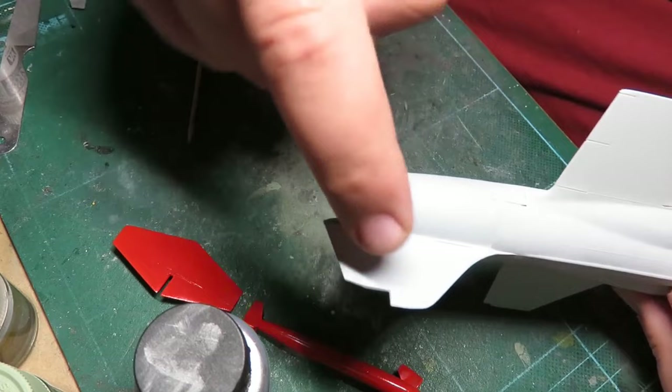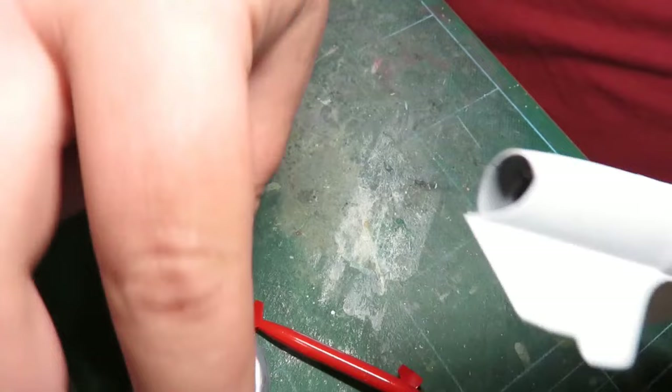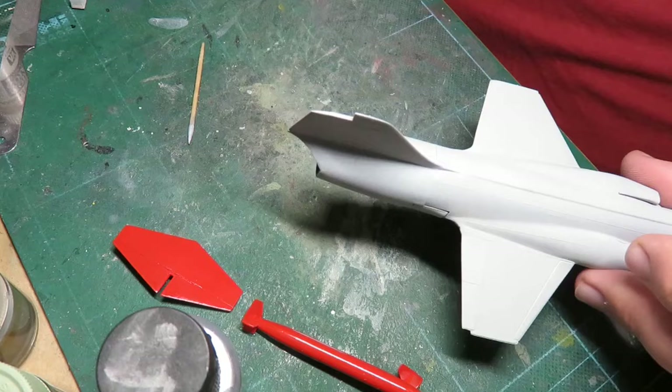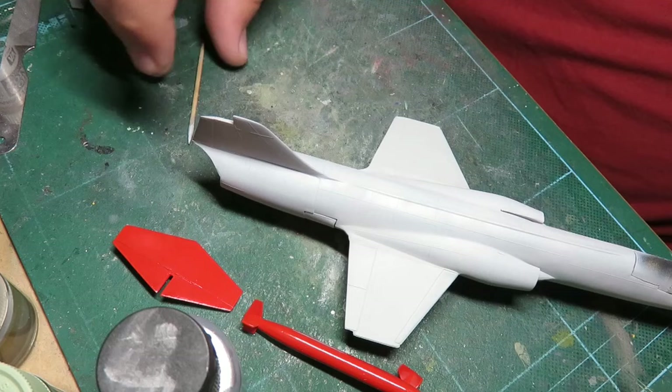I'm going to use Duraluminum first, which requires painting just a couple of areas on the back — there's this area here and these two, with one being silver in the middle. I'll paint this whole thing black, paint the Duraluminum on there, then gloss coat it with Future, tape it up, and then add the aluminum. That's basically my whole plan at this point.